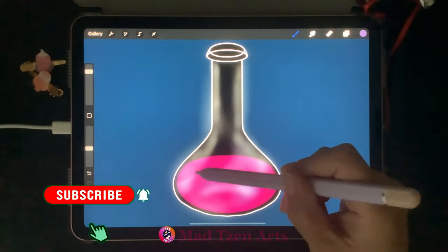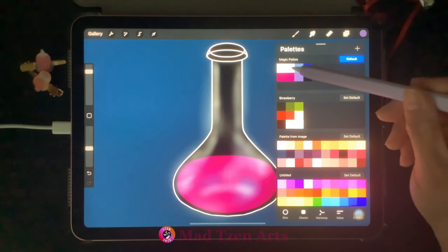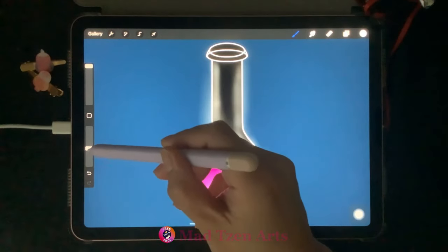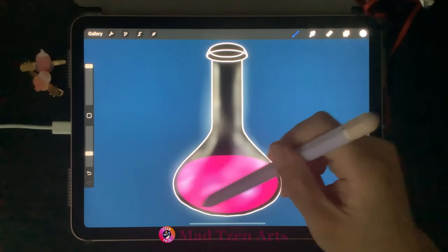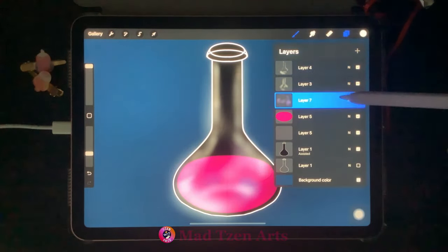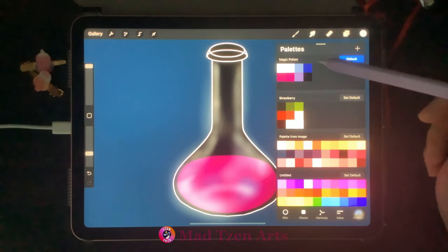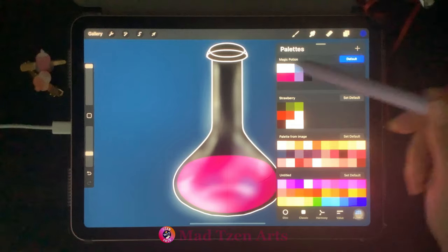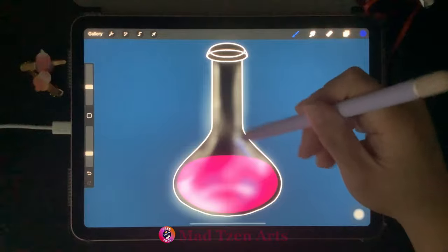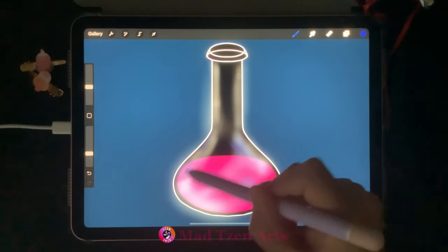Go back to Layers and click on the top layer. Go to color palettes and choose the second color from the top left again. Increase brush size and decrease opacity to add some extra highlights to the bottom of the bottle. Then go to Layers, click on the purple layer, add a new layer, choose dark blue from the palettes, and decrease brush size to 50% before adding some blue highlights onto the bottle.